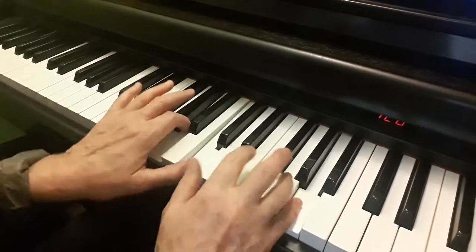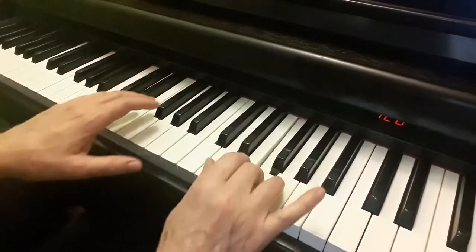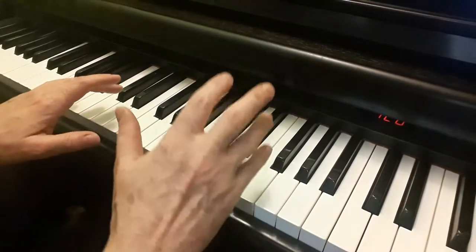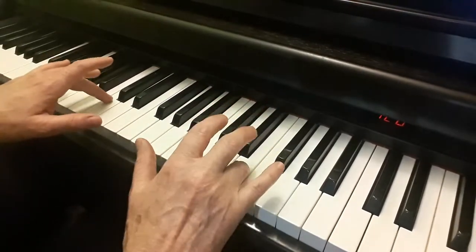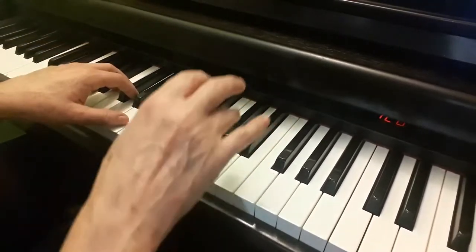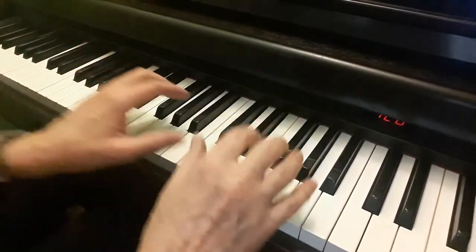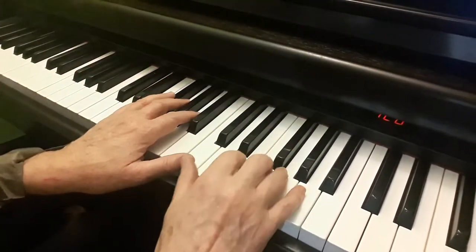So again: lift, lift, lift, lift, lift, lift, slur then lift. Finger 5, finger 3, and 4 now. Lift, lift, lift, lift — 4 down, lift, and lift. And so faster it sounds like this.